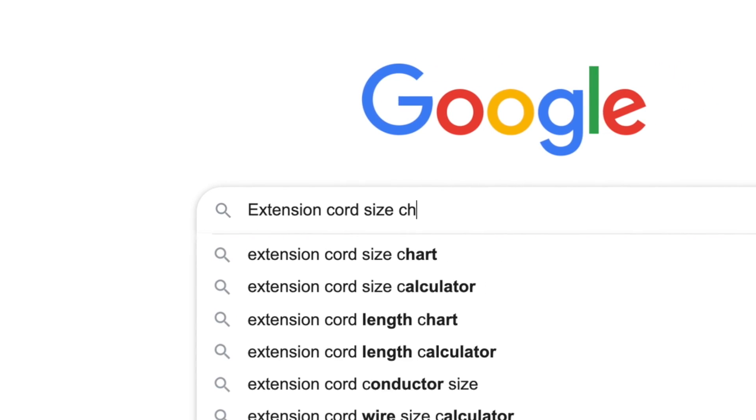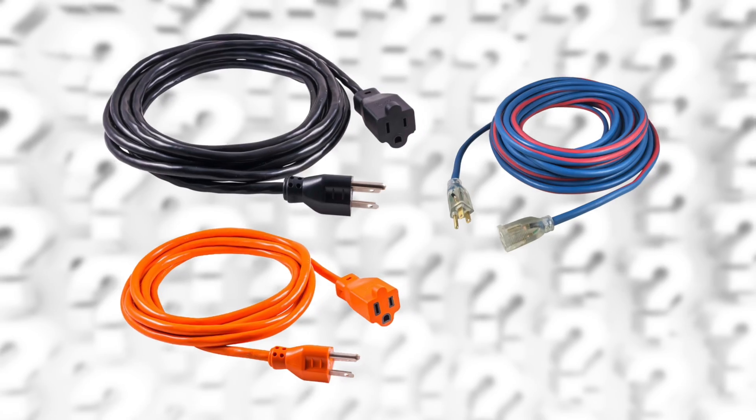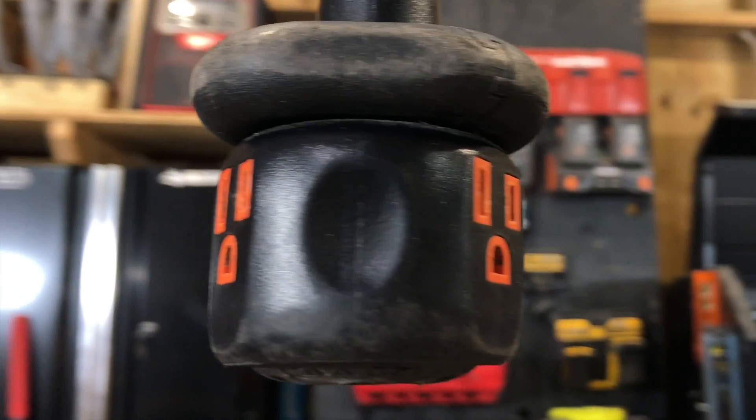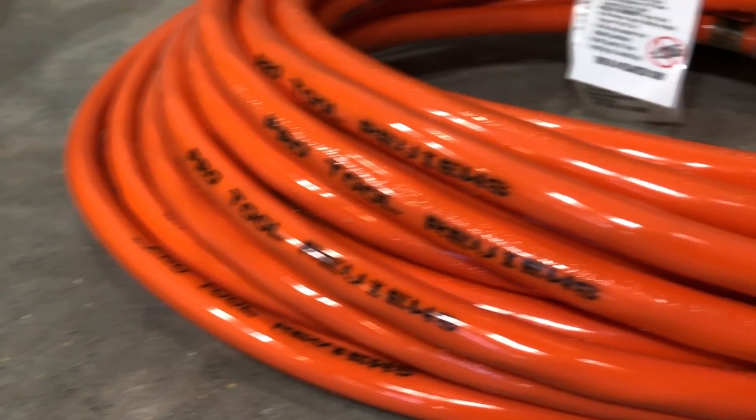After a recent internet search, we realized that an overwhelming amount of people needed a definitive extension cord size chart. If you want to know what gauge extension cord you need to support a particular tool, or how long an extension cord you can run without losing power, you've come to the right place.